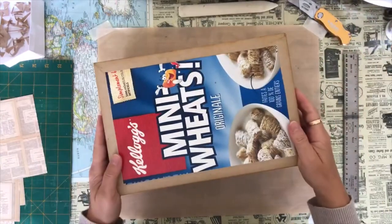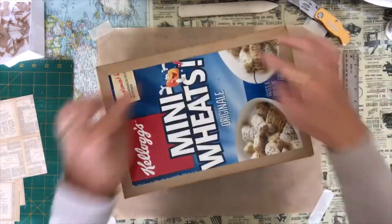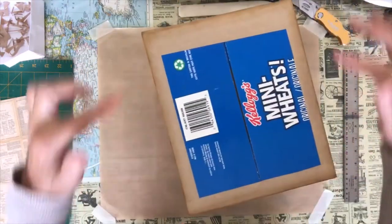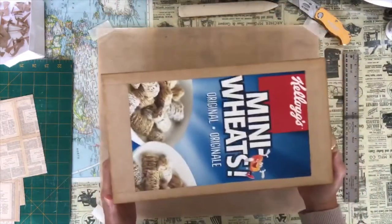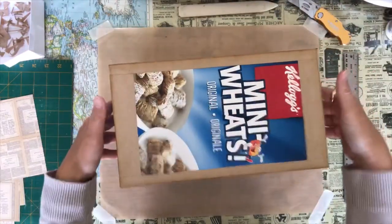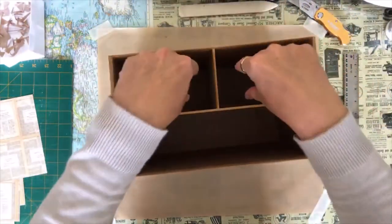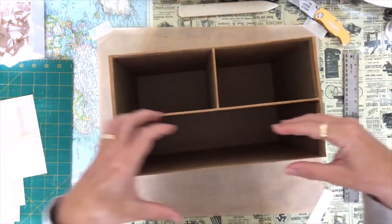I've let my tape dry on the box and I've gone ahead and distressed all my edges — the top, then I flipped it over and did the side, then the bottom, the other side, and the back. So all of my edges are now distressed and I am going to make the two smaller drawers my top and the larger drawer on the bottom.